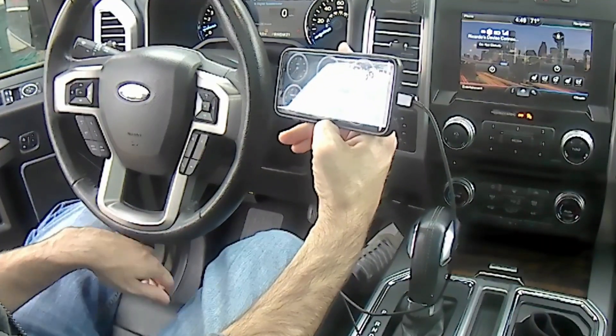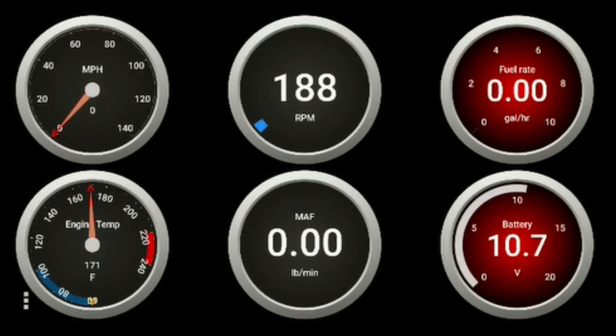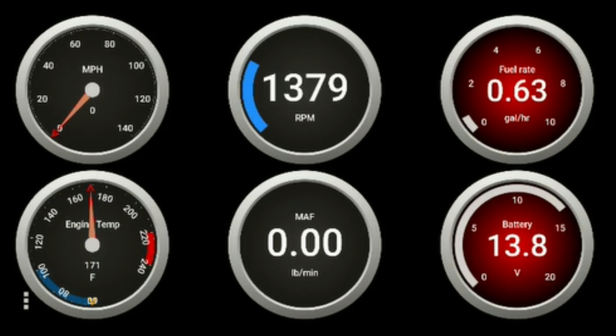Let's hook up the dashboard and see what it sounds like and check out some of these gauges. RPM gauge, temperature gauge, airflow — let's just go test it out for a drive.